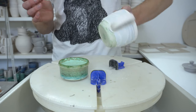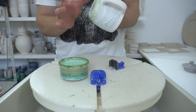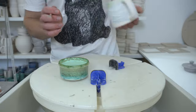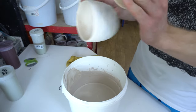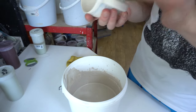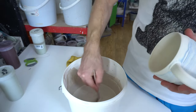So there we go — bottoms wax resisted, and now it can just be dunked in clear glaze which will coat everything that you want it to coat and nothing that you don't. The first step in glazing them is to just quickly wipe them with a slightly damp sponge, which I always do to make sure there's no dust on the surface — should be okay, but always better to be safe.